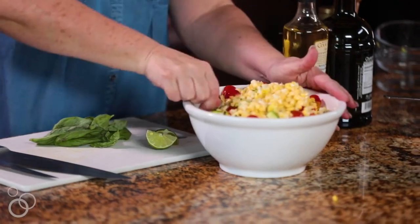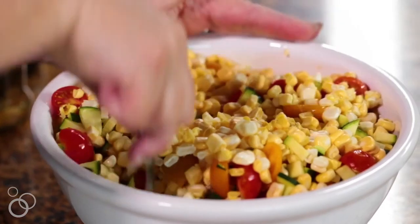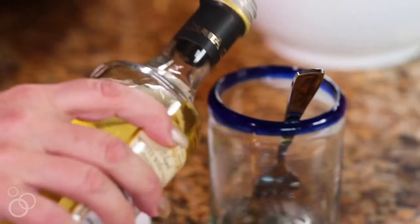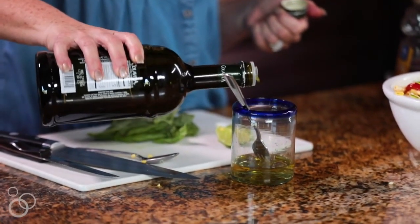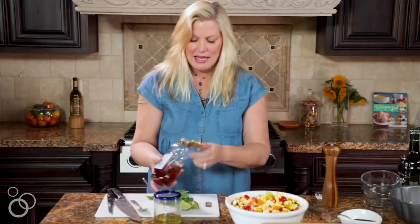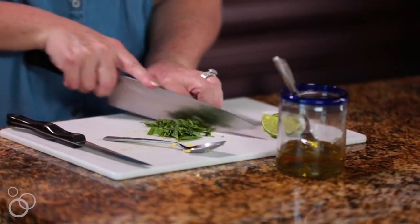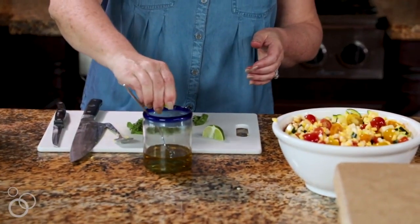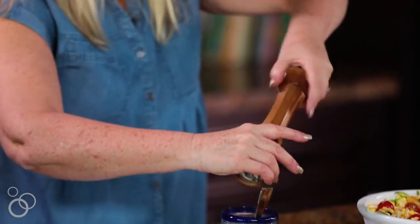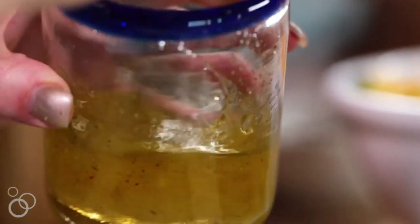The next thing is I'm going to make a dressing that's going to bring this all together and give it some good flavor. We're going to use about four tablespoons of white wine vinegar, two tablespoons of olive oil, a tablespoon of honey, and we're going to chop up a little bit of fresh basil. I'm also going to add a little bit of lime juice, a grind of pepper, and just a little bit of salt.